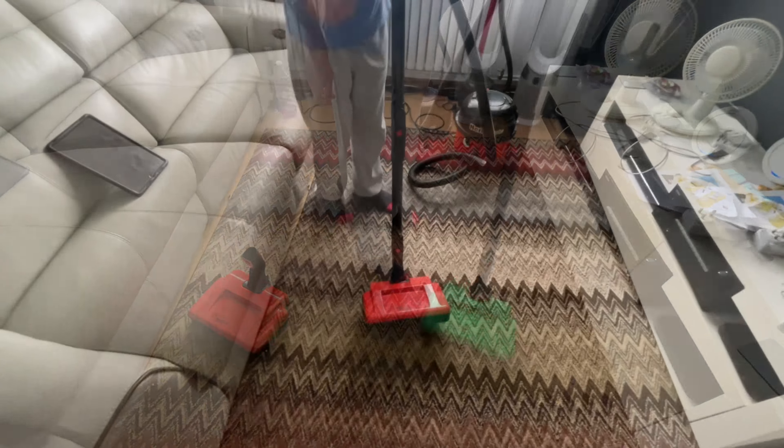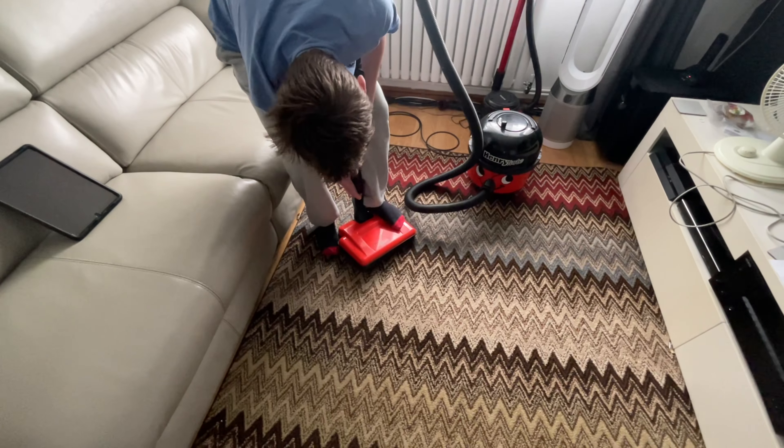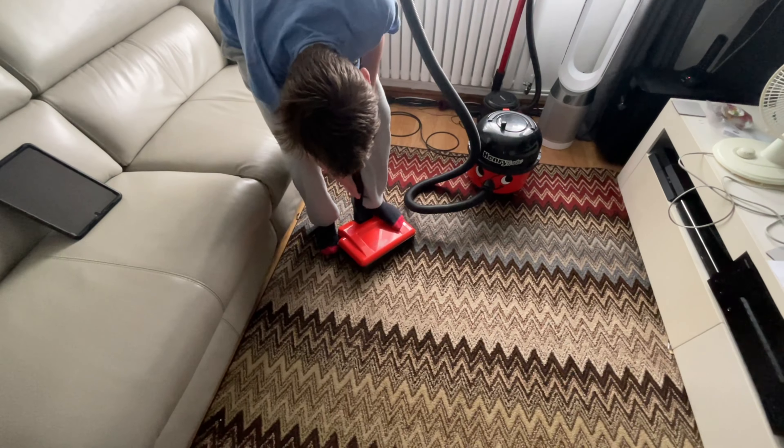Is it working? No, it's not working. Sometimes it could be a connection problem — the new poles might have an issue with the contacts on the head. Let's have a quick look. We'll put some contact cleaner spray on there and see if we can get it going. I've cleaned the contacts as best I can using contact cleaner.